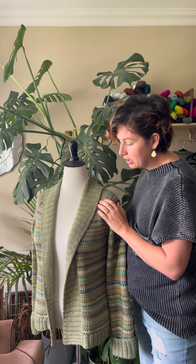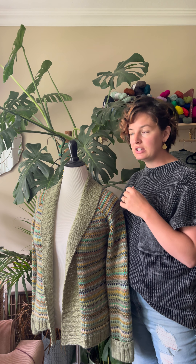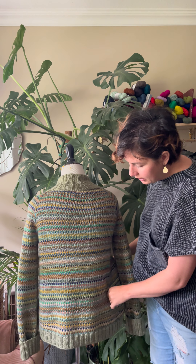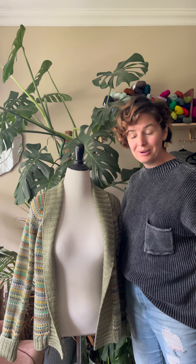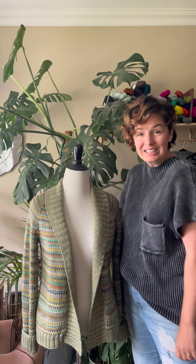This cardigan really benefits from a good block — as you're working you can even give it a little steam to see how it's coming along, but you get your nice drape in the fabric and your cozy fit really after the blocking. We can't wait to see your final cardigans and your color choices — it's going to be great!